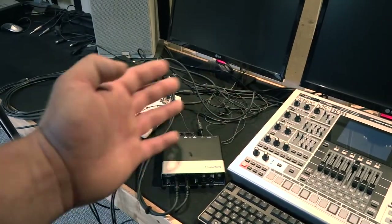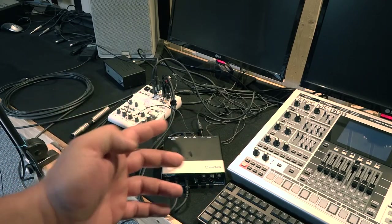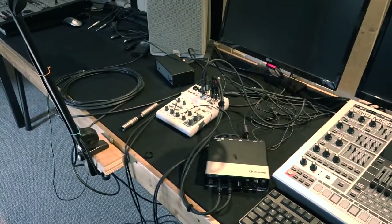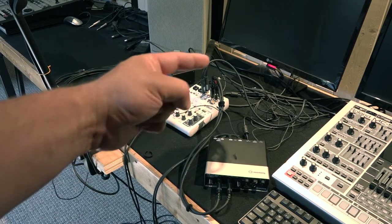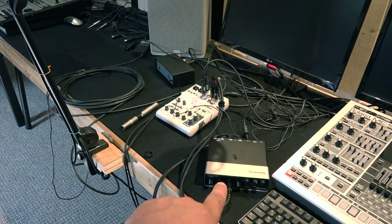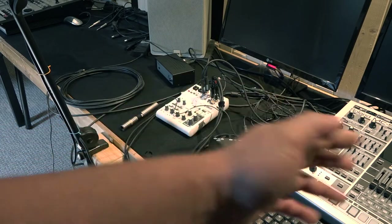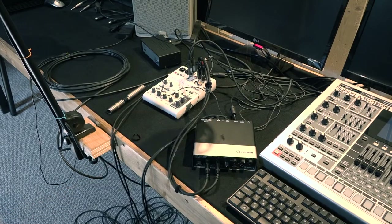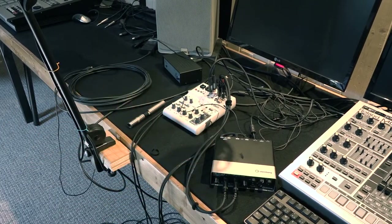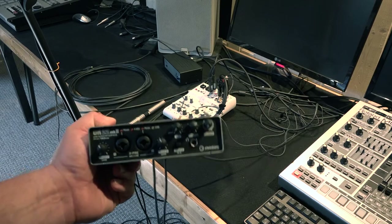After I figured out I cannot deal with two Yamaha interfaces in the same computer at the same time, I realized the best way to solve this was to do some gypsy work — send the stereo balanced signal into the UR-22 audio interface and then record everything to my computer, using the UR-22 for monitoring.